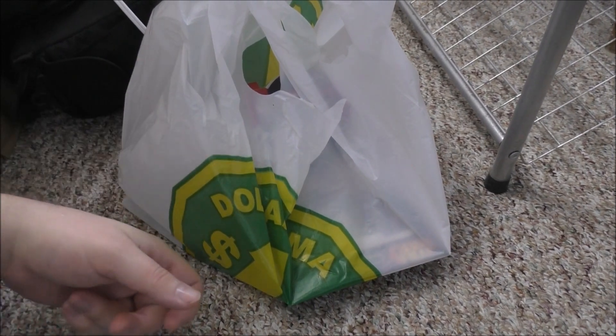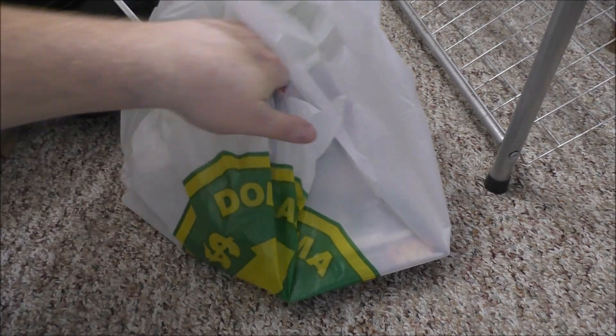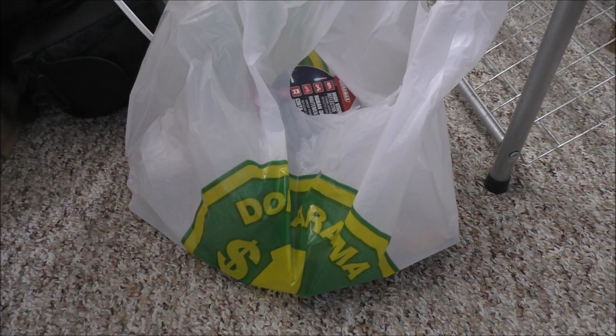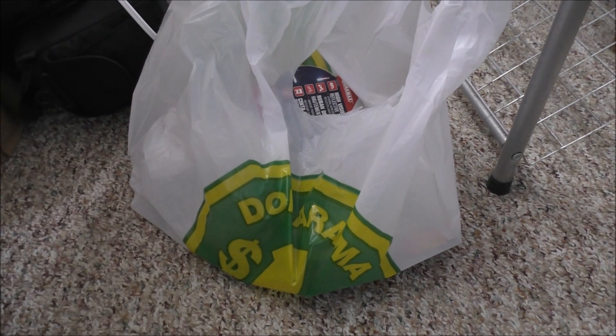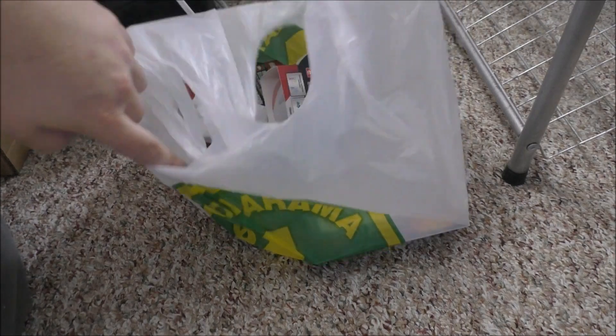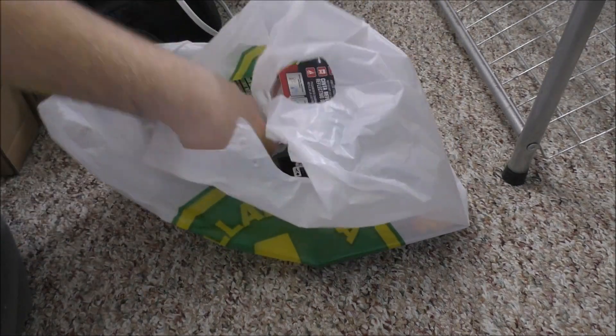Hey guys, Rob from the off-grid tiny house. Got a Dollarama haul — it's been a while since money's been a little tight, but I was able to get some money together so let me show you what I got.